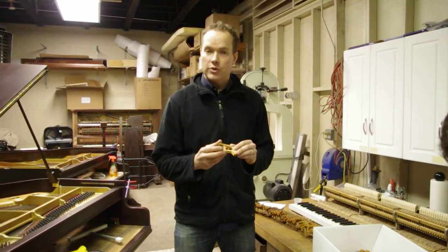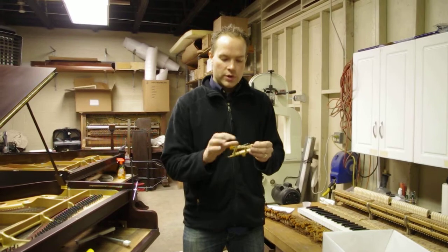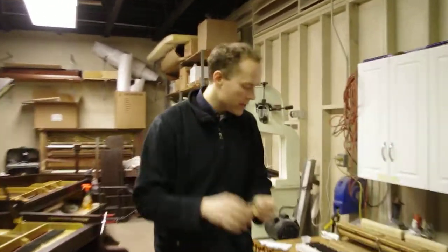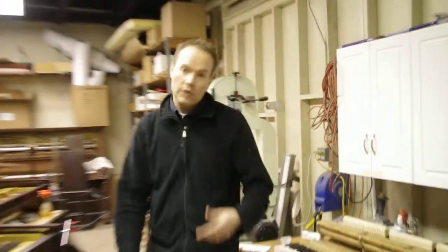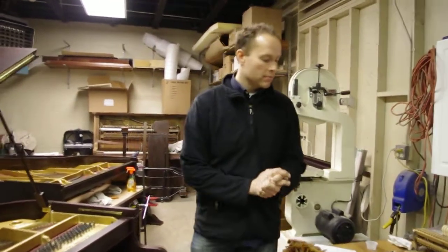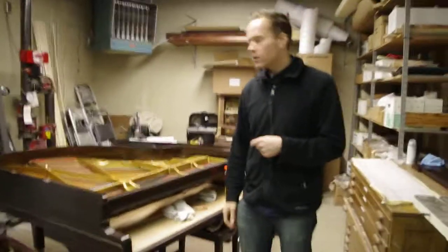This is a Henry F. Miller — another piano that I'm rebuilding here in the shop — redoing all of these little chords that attach to the little spring here on all 88 of the whippens. That's a whippen right there. This is another rebuild-worthy piano.